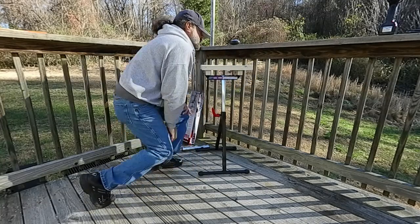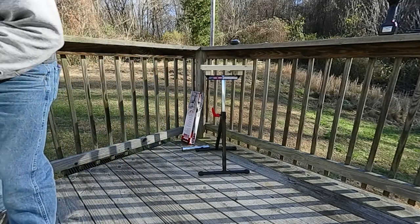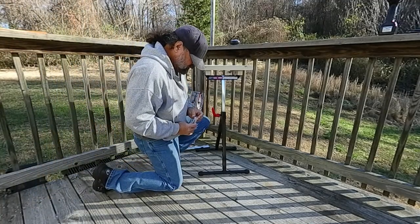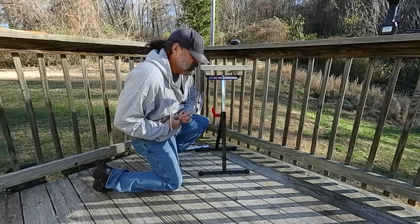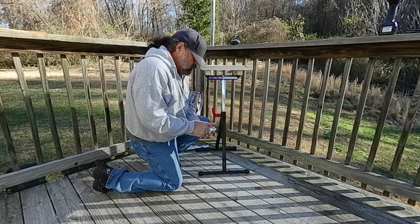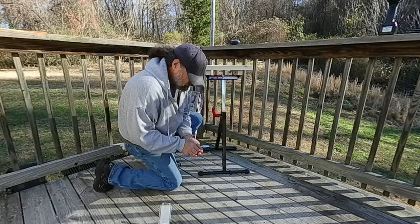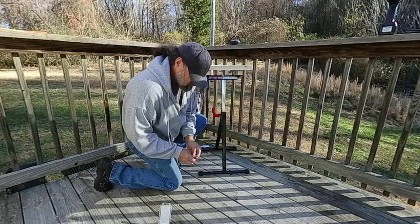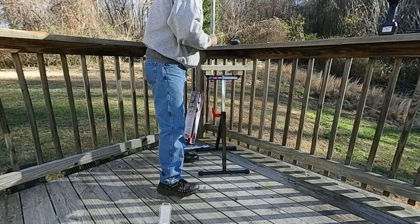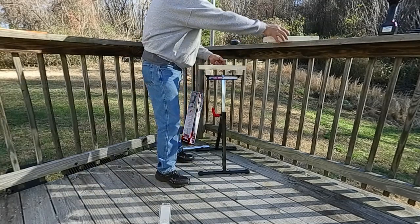I'm going to get some screws. I just bought some 2.5-inch decking screws and they seem to work good for wood. I'm going to need eight of these altogether.